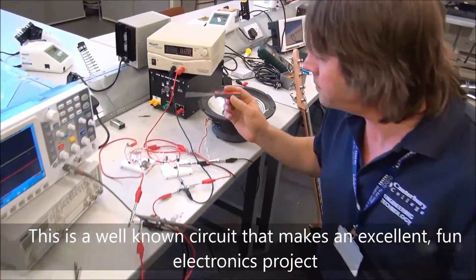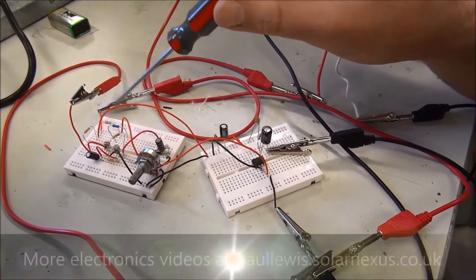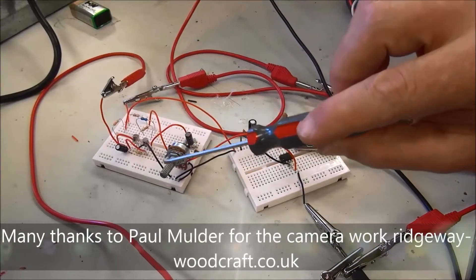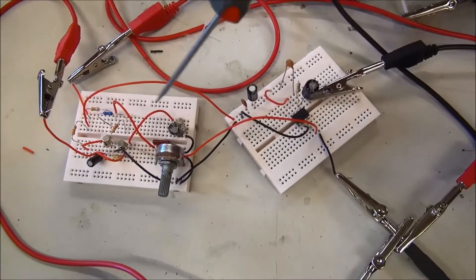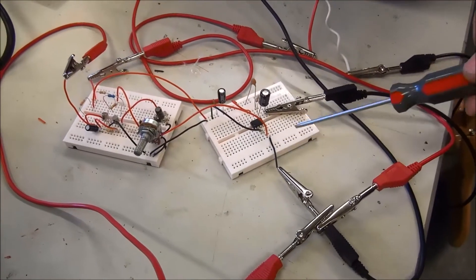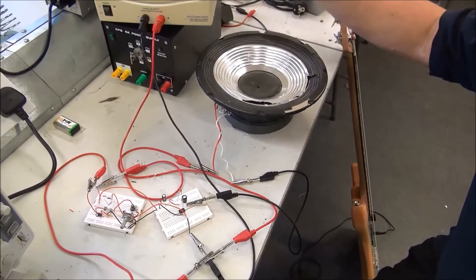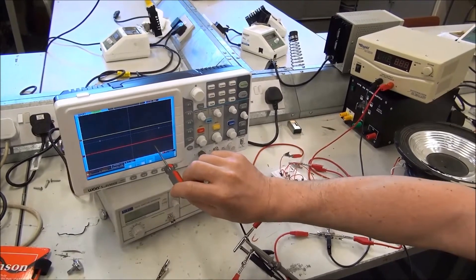Just quickly going through the setup: we've got a fuzz face type circuit built on breadboard — I'll do a separate video to show how to build that. This is just to demonstrate the circuit itself. It's got a volume pot here and a fuzz pot here, which Paul will adjust as we go through. It goes through to an LM386 amplifier knocked together on breadboard, then through to my bass speaker here, with a 9-volt power supply. We'll also show the signal on an oscilloscope.